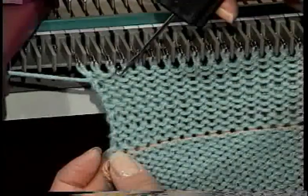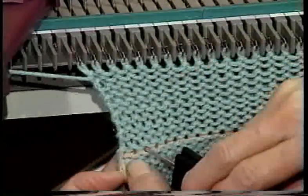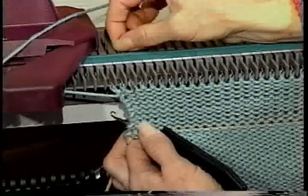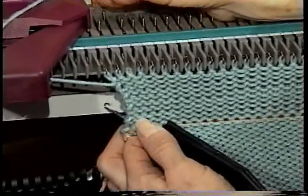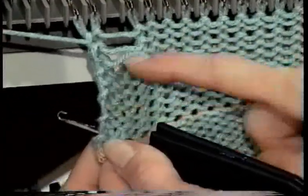Insert the latch tool in the first row of ribbing in the third stitch in from the end. Release the corresponding stitch on the needle above by bringing the needle forward to holding position, then back to non-working position. Unravel the stitch to the latch tool and relatch it up.